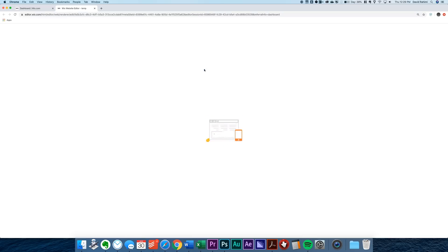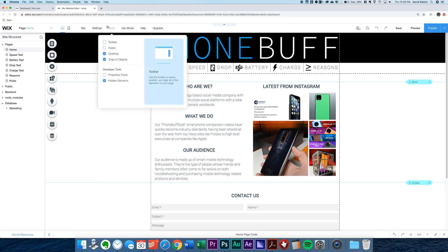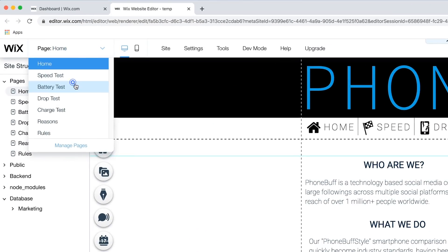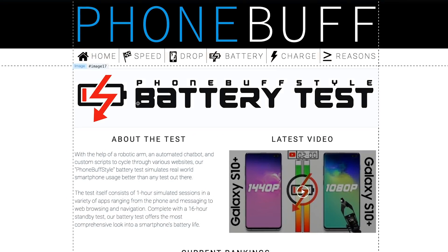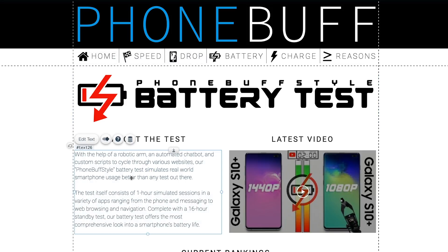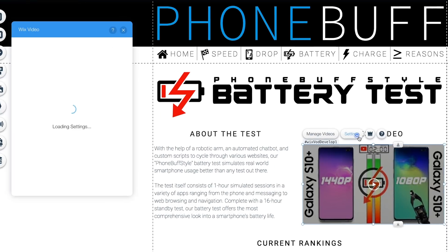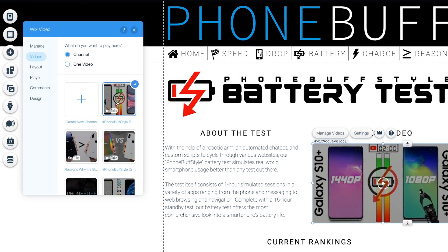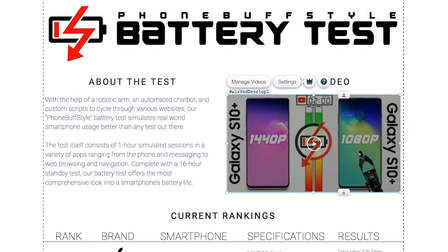We'll start off by popping into the Wix website editor, where we're immediately taken to the homepage of our website. Using this top menu, we'll switch pages to the battery test page. This page is pretty simple — with a graphic banner at the top, a text box on the left with a short description about the test itself, and on the right we have a video widget that doesn't just link to our channel, but links specifically to our battery test playlist. That way, anytime we upload a battery test, the video here gets updated automatically, which is great because I know I'd probably forget to do it.